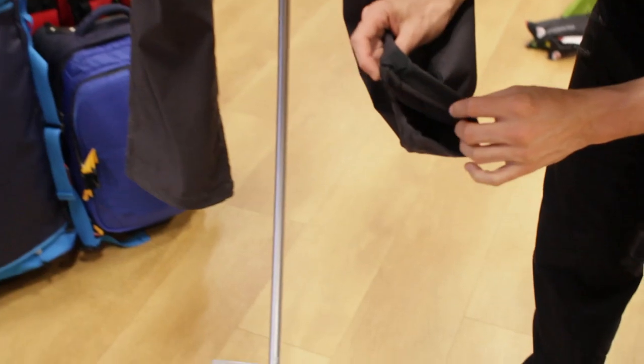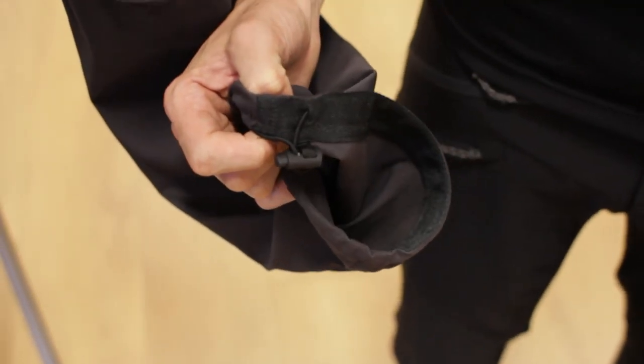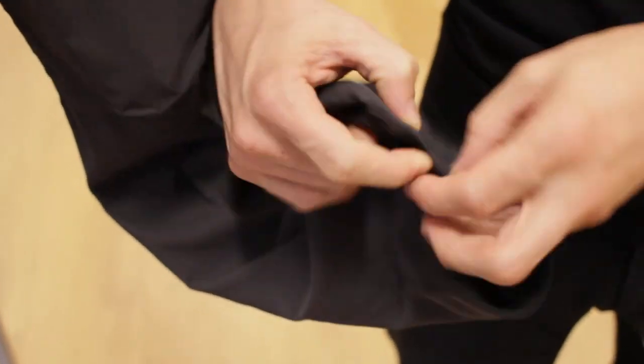There's also a nice toggle system on the bottom hem. When you've got your boots or hiking shoes on, draw them in and away you go — that's just going to give you an overall nice fit.